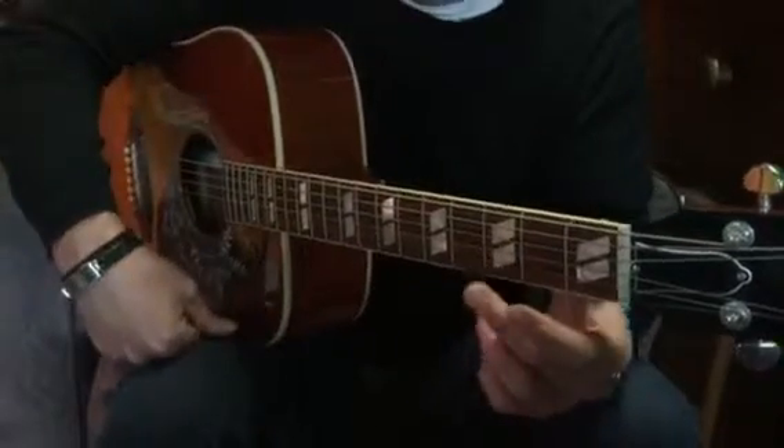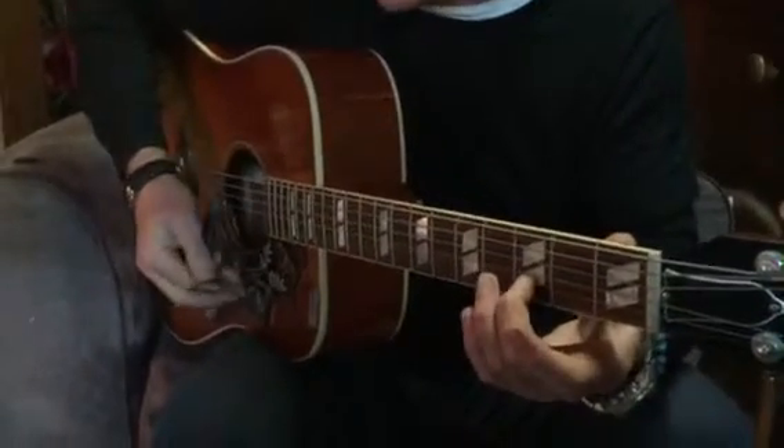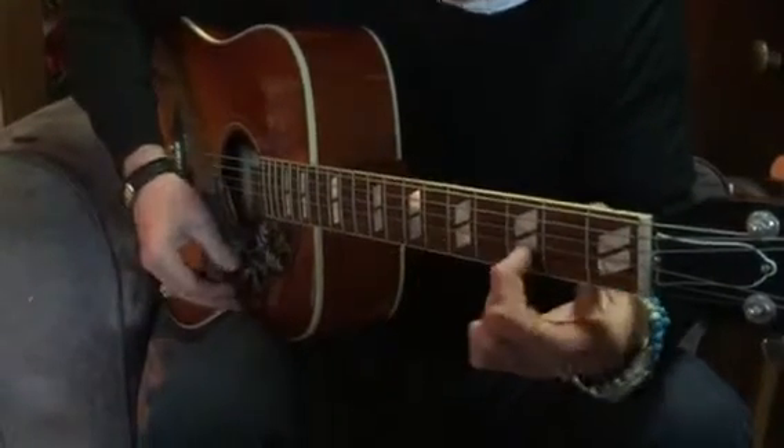Second finger is on the second string on the third fret, and with our thumb we're hitting the second finger and the top — second string and the top string — sliding up to the next dot and then sliding back.